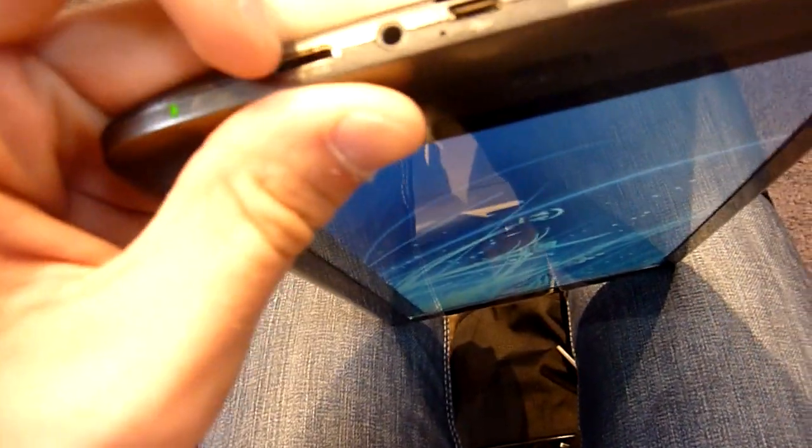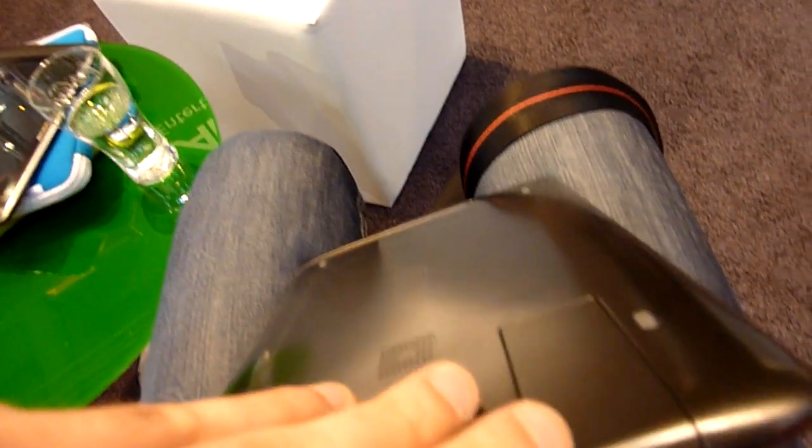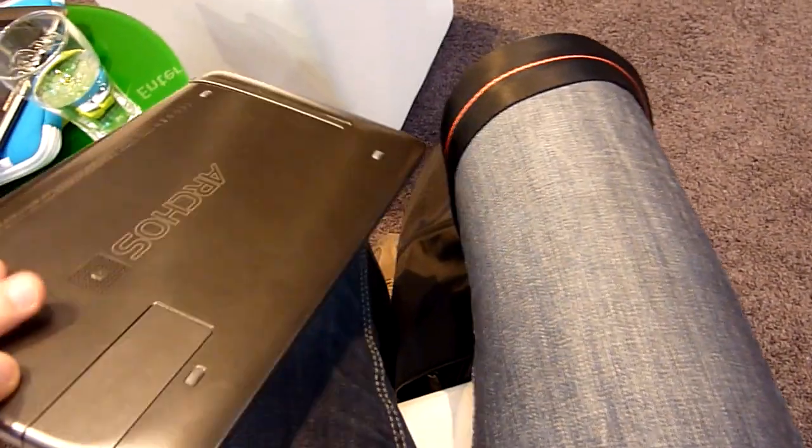We have a webcam of course built in, mini HDMI, headphone jack, micro USB, micro SD, an on/off switch, and we have the 3G module which is pretty nice.